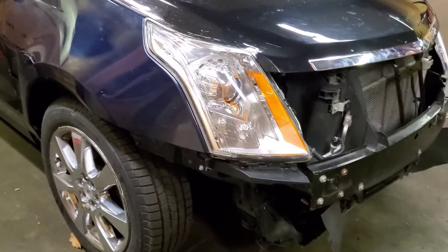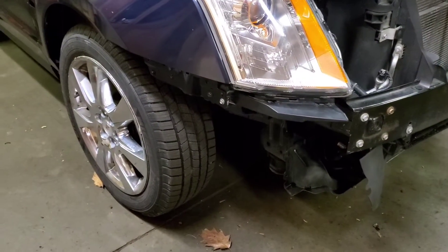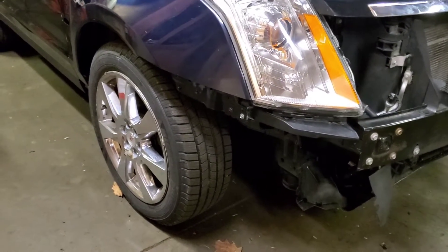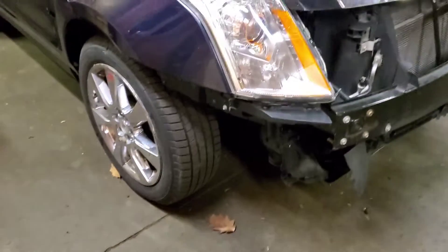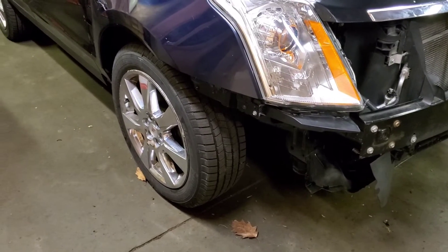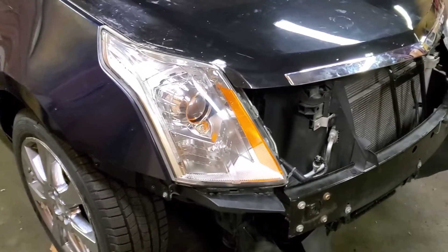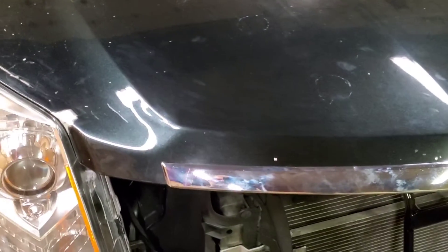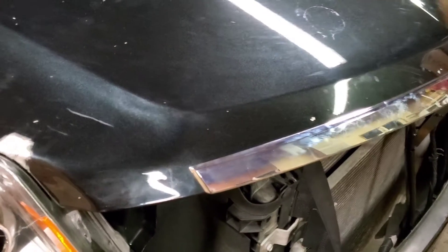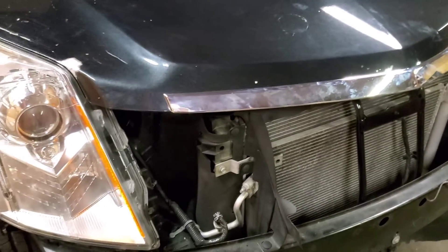Alright guys, thanks for stopping back. Here we are with the SRX. I finally got four new tires on it - it had a blown-out tire so I haven't been able to even drive this thing until last week, so I moved it around. It's going to the tire shop tomorrow on a ramp truck to get a four-wheel alignment, and then it's going to a buddy of mine's house and he's gonna help paint it and we'll get this thing done. Check out the following clip here with the paintless dent removal - I just tried to subdue a little bit of stuff from the accident so there's not as much filler. Hopefully you enjoy it, thanks for watching.